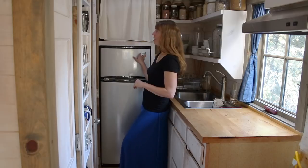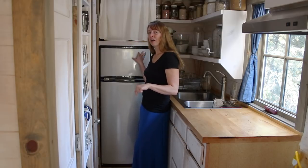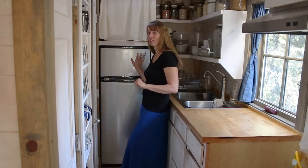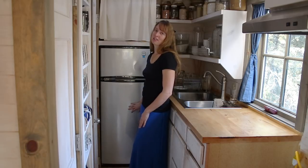The model is an Avanti — I forget the model number, I'll link it down below in the description. As new appliances go, it's not terribly expensive. I am really happy with it, and it works excellent in my tiny house setup here.